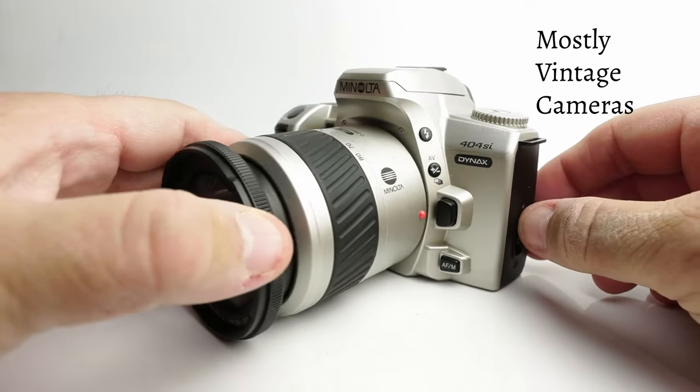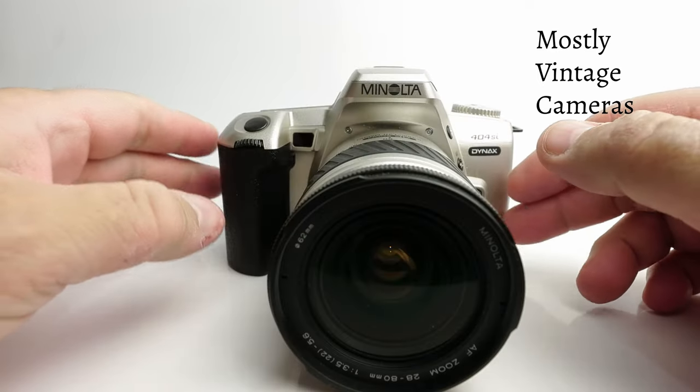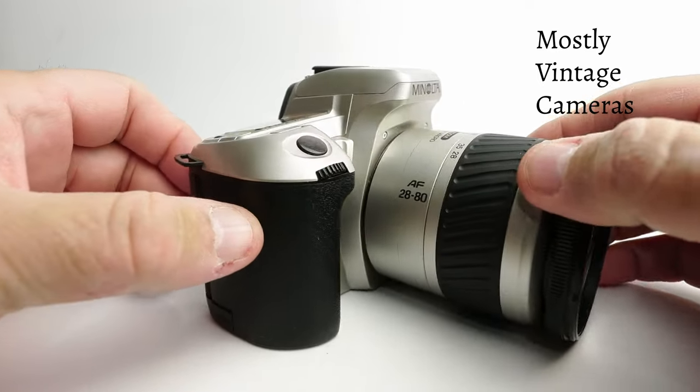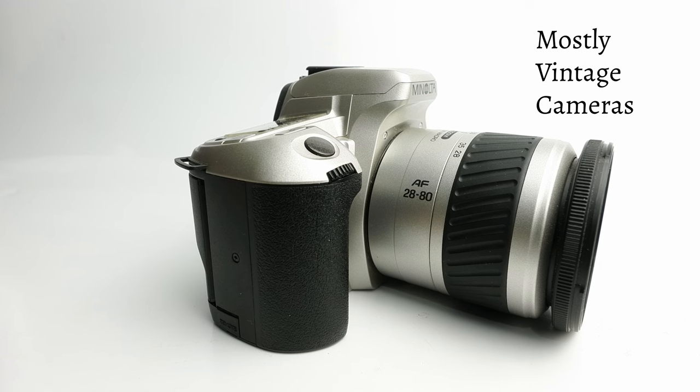This came out in 1999 and at that time a lot of people were talking about digital cameras which were getting better and better, so there was a little bit of reluctance to spend a lot of money on a film camera. Nonetheless people still wanted to take photographs and the camera manufacturers still needed to sell cameras, so Minolta and every other manufacturer produced some very good value, well-specified cameras for very small amounts of money.